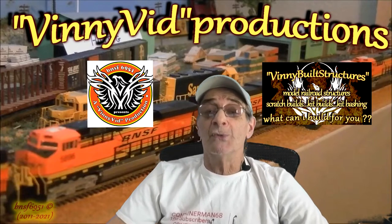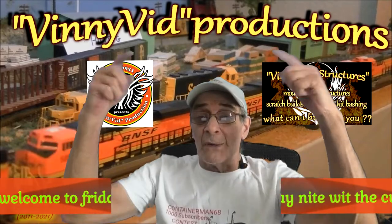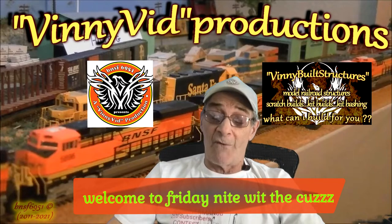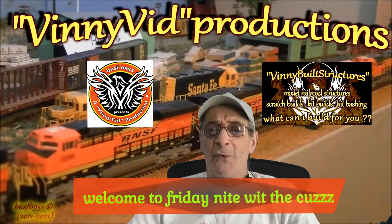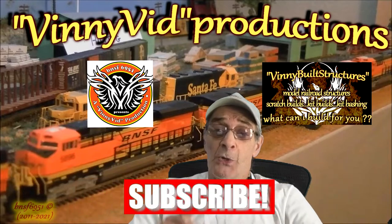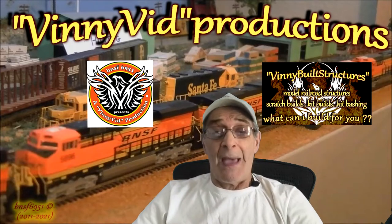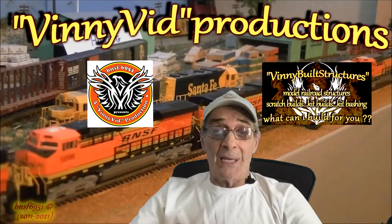He also does a clinic on how to do scratch builds. On Friday nights I do a live stream called 'Hanging with the Cuz.' If you want to hang out with a bunch of great model railroaders, come check me out at 8 o'clock Eastern on Friday nights. If you think you might like these videos, go ahead and subscribe, hit the bell to get notified whenever I upload or go live, and give me a couple of likes to help out my YouTube analytics. Anyhow, let's get on with the video!